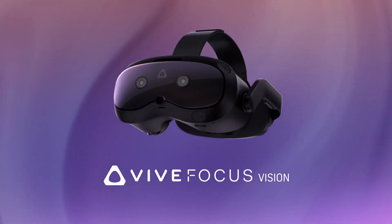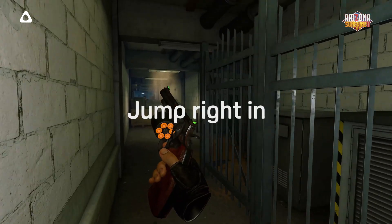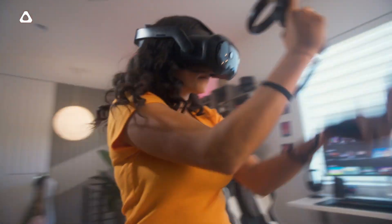Hey everyone, welcome back to the channel. Today we've got some exciting news from HTC. The company just announced their latest VR headset, the Vive Focus Vision.